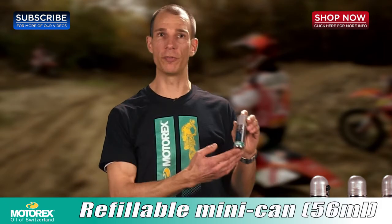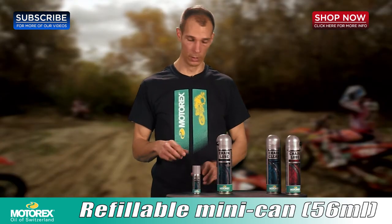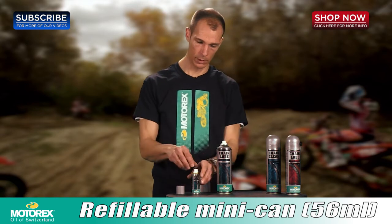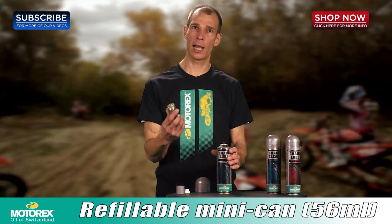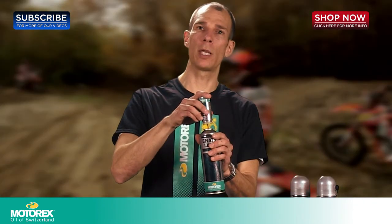A very popular product and one that sets Motorex apart from other chain lubes is that we actually have an awesome little refillable aerosol can. Let me show you how easy it is to refill these little guys. Just take the cap off of each one, take the spray nozzle off each, take the little guy, invert it, stick it on its big brother, push down on it. It will automatically fill the little one back up to full and now you're ready to go.